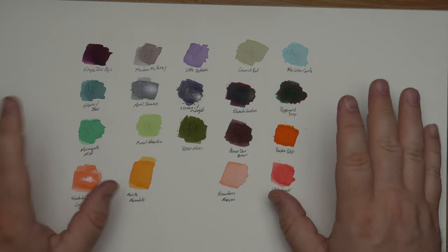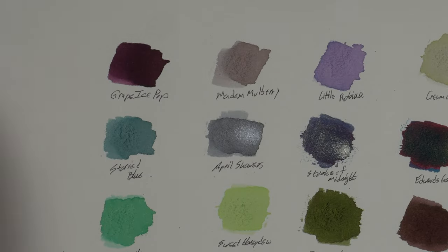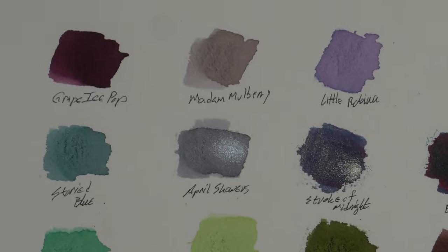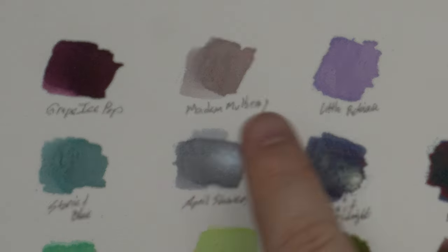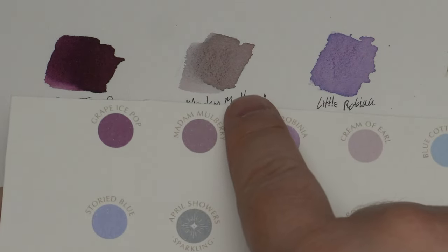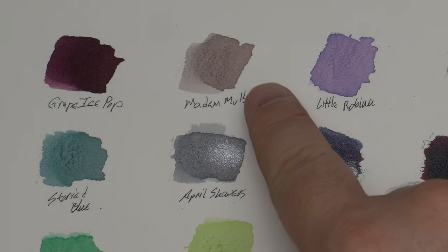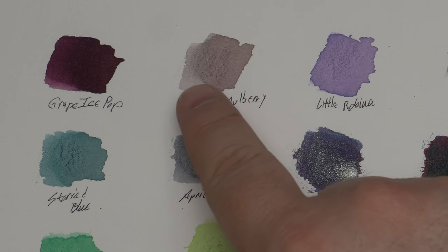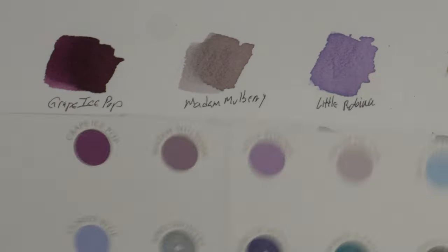A lot of them darkened into an actual ink and I was really worried they would not. Grape Ice Pop looks very nice — that's a good looking one and I'm into it. That's a really nice color. Then we have Madam Mulberry, which I was really psyched about when I saw it, but it doesn't look anything like my actual swatch. When I put this down I was like, there's no ink here. I hope it looks better from a pen. So we'll see. Robina looks really pretty nice.